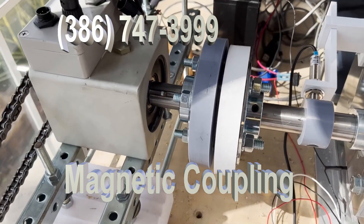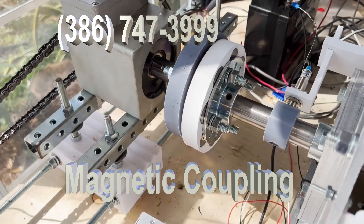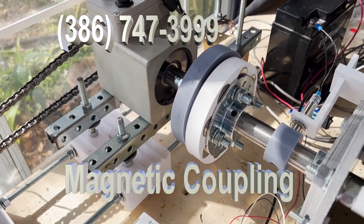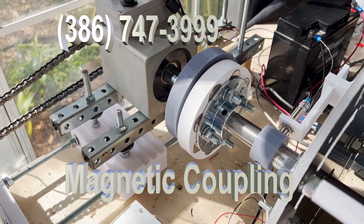This is a magnetic coupling that we're going to have for all of our generators. You're going to be able to put it on your generators, connect your motors to it, and not have any issues whatsoever. This is the beginning of a new connection.